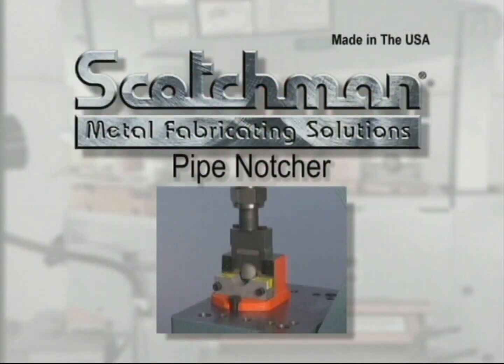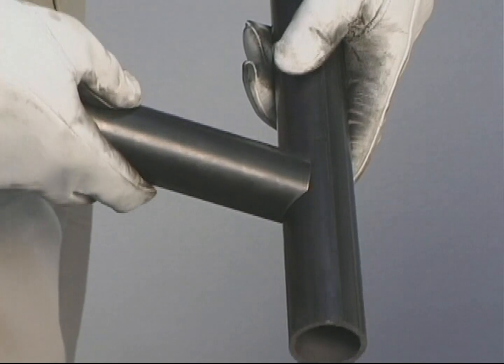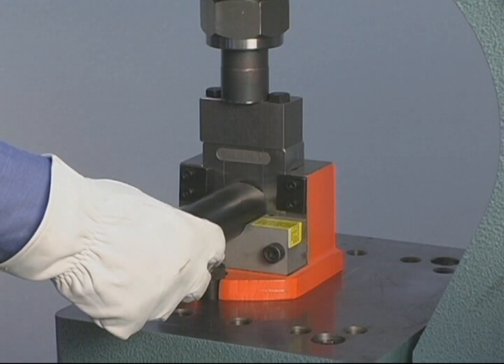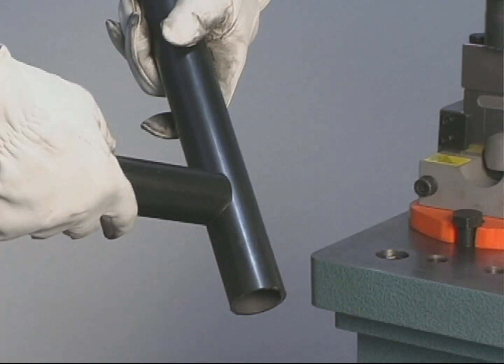For making hand railing, our pipe notcher is a must. We carry schedule 40 pipe dies from 3/4 inch to 2 inches in stock. Dies for tubing and schedule 80 pipe are also available. Simply insert the pipe into the die, cycle the machine, then rotate the pipe 180 degrees and cycle the machine again. Now you have a perfect saddle for welding.